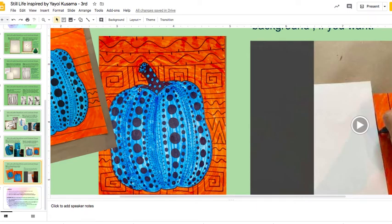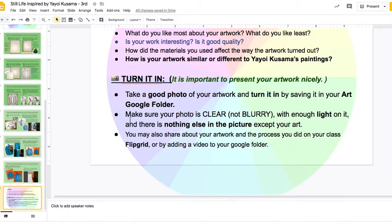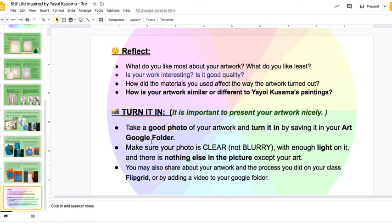I hope this has helped you understand the steps. Remember, you can keep the steps open as you're working to help you. When you're done, the way that you share it with me is the same as we've been doing with your Google folder. Here it explains some reflection questions you can do in your head, and then here how to turn it in. Make sure you take a nice photo of it and then put it in your Google folder.